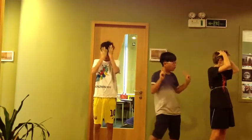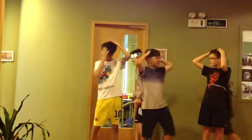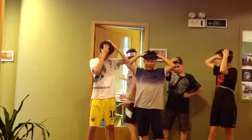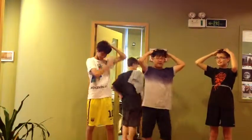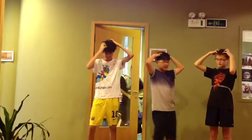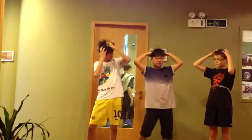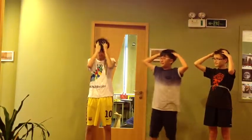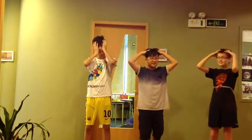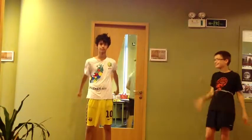[Counts 1 through 20 for the fixed joint head massage exercise.] Oh my God.